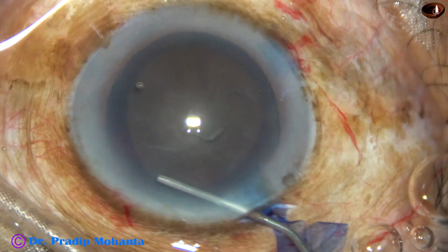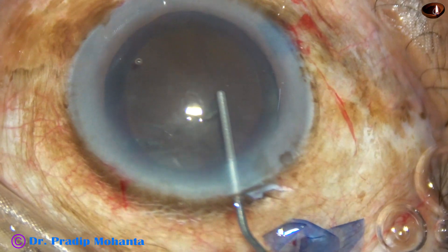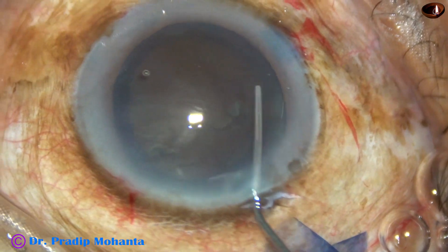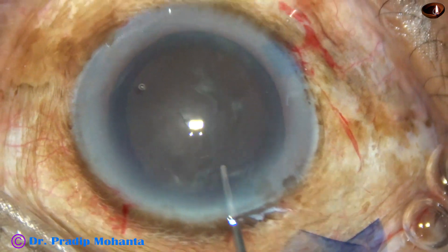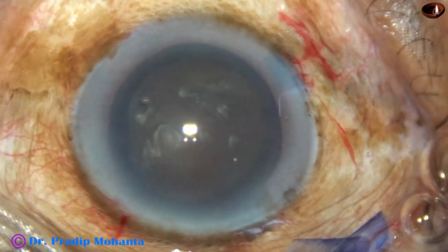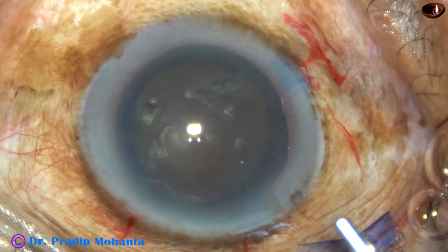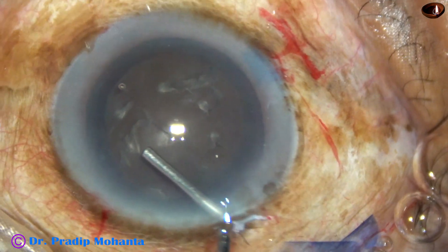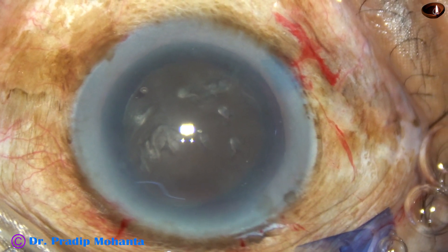The posterior lip of the main wound is depressed, some visco comes out, and then some fluid is injected underneath the anterior capsular rim. The nucleus is nudged. Again, some fluid is injected. And now we find that the nucleus is rotating very nicely. In this case, there is no epinucleus — the epinucleus and nucleus have been fused together.